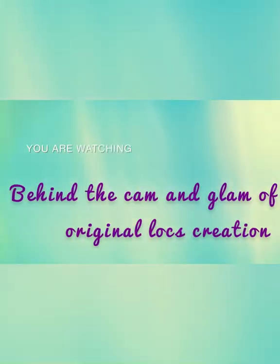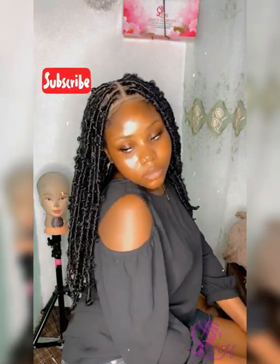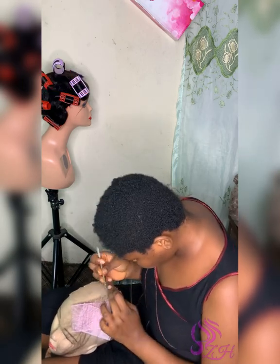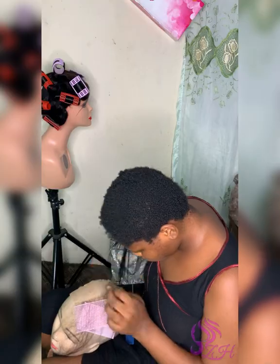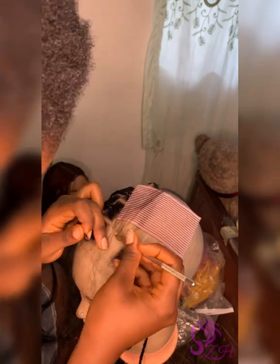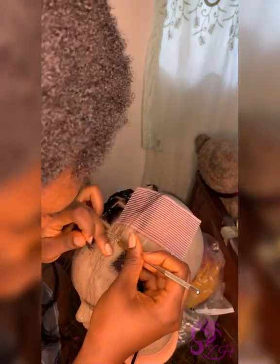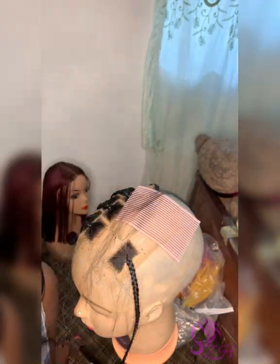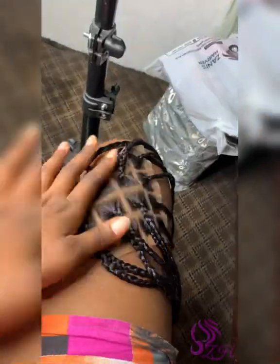Hello Barbies, welcome to another creation — this is our lux unit. This is an 18 inches 4x4 lux unit made by us, and this is the closure process, the first process to make the wig. Here's the closure halfway — a very beautiful 4x4 lace closure, French lace to be precise — and here's the full closure look.